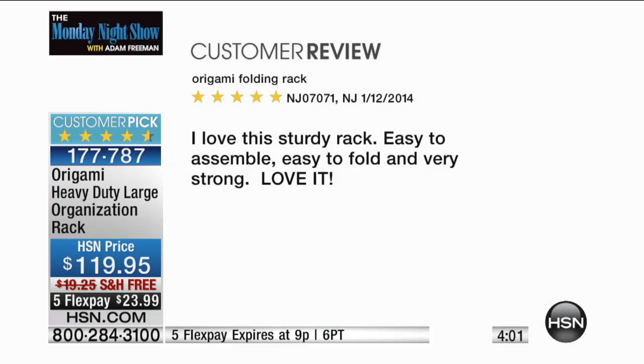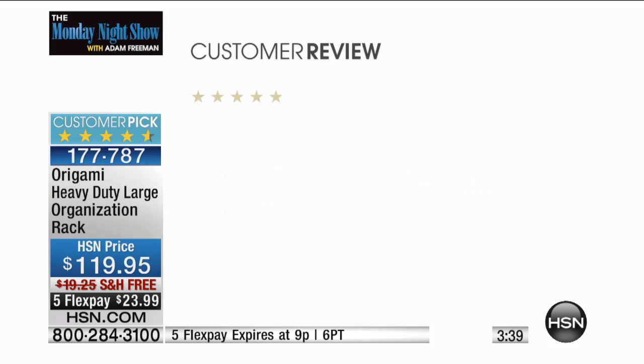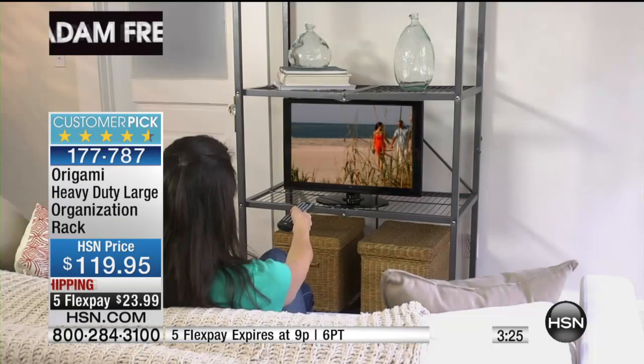Let's read a couple of reviews while you dial in and order yours. NJ in NJ says: 'I love this sturdy rack — easy to assemble, easy to fold, and very strong. Love it.' Juicy DW says: 'This rack is beautiful and very easy to set up. I love that it is slimline, which allowed me to use it in my kitchen — thinking about purchasing another one.' And Dress Well in Texas: 'It's a keeper — right out of the box I noticed the difference from others. Easy to set up, sturdy, just as demonstrated. We'll probably order more.'